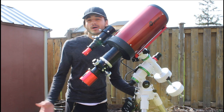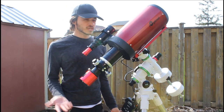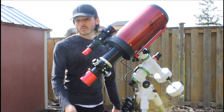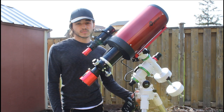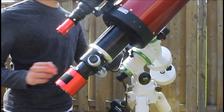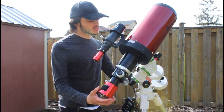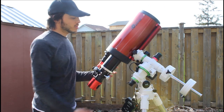The scope is 12 pounds and this mount can hold 22 pounds. Some people said get a new mount, but they're really expensive and this mount holds the scope pretty well. I've really tried to balance it — many times — and with RA and Dec it does pretty well.